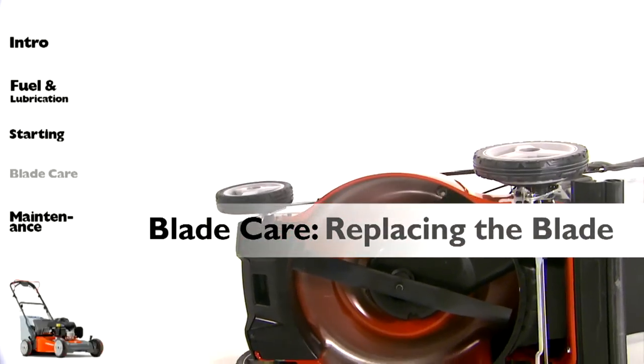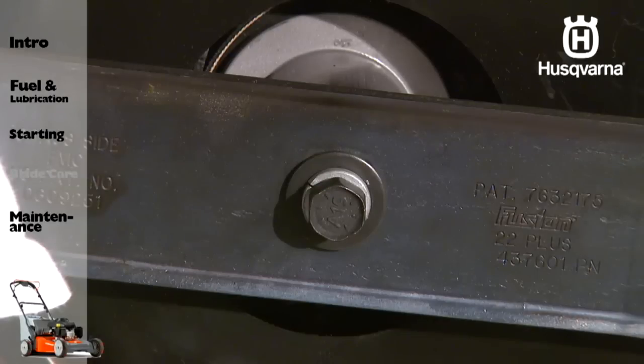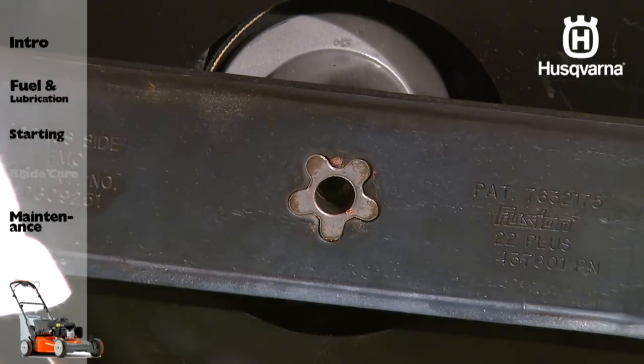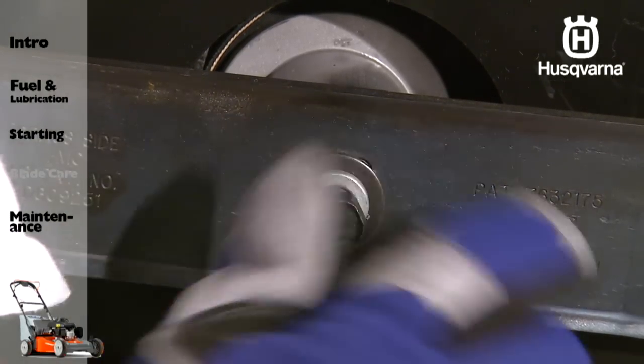To replace the blade, be sure the trailing edge of the blade, opposite the sharp edge, is up toward the engine. Also, the star patterns on the blade and the mandrel must align before inserting the bolt.